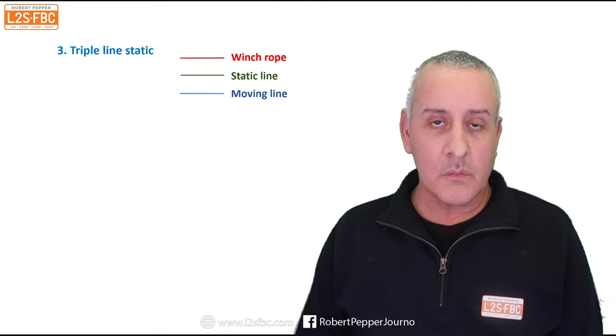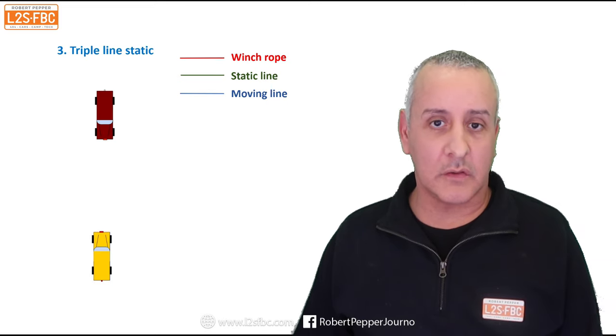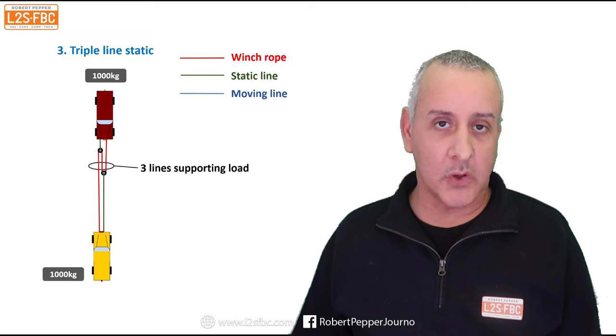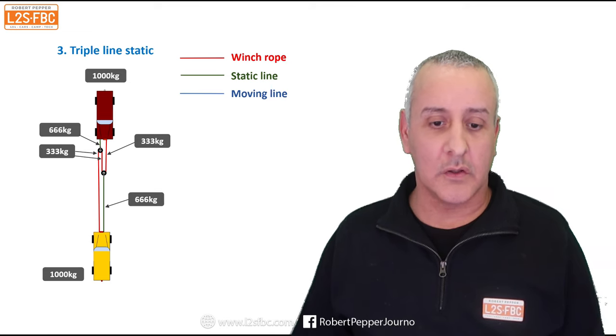Now we move on to the triple line static pull, using another vehicle to winch out the stuck one. Again, 1,000 kilograms of stuck force and 1,000 kilograms on the winching vehicle. We run out the winch line, put it around the first snatch block, bring it back to the vehicle but not quite — put it around a second snatch block — then place a static line from that second snatch block down to the stuck car, and run from the first snatch block to the stuck car as well. That's your triple line static pull using another vehicle. Again, three lines supporting the load: 333 on each, 666 in the main static line, and those two 333s equal the 1,000 kilogram pull required.